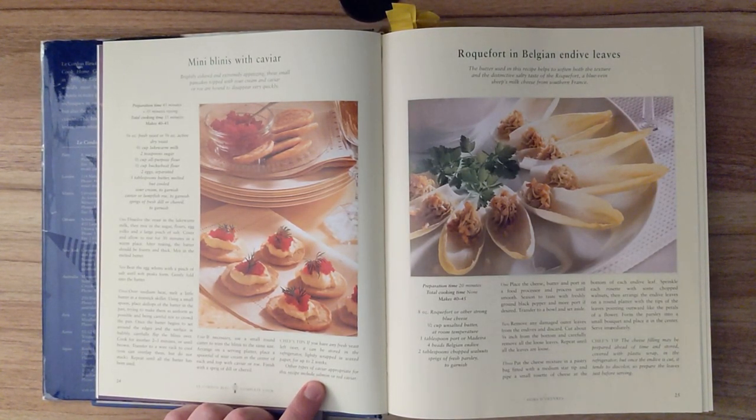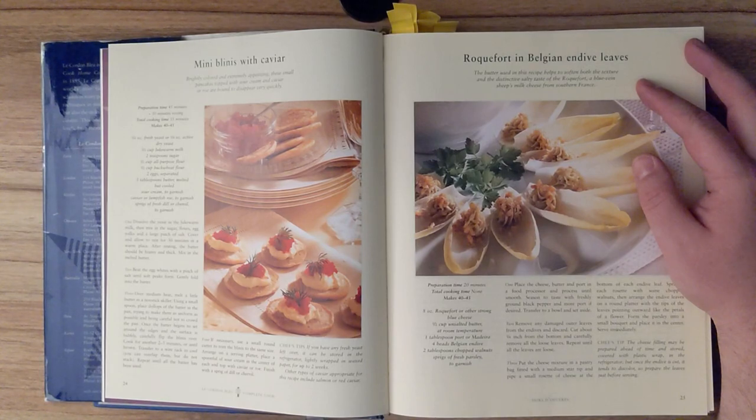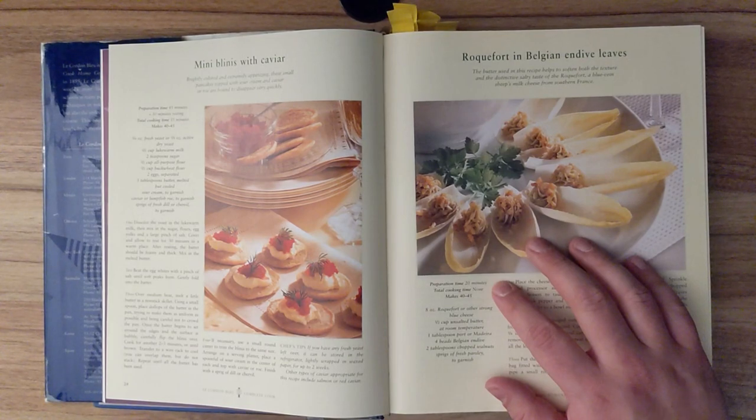Other types of caviar appropriate for this recipe include salmon or red caviar. Roquefort in Belgian endive leaves. The butter used in this recipe helps to soften both the texture and the distinctive salty taste of the roquefort, a blue vein sheep's milk cheese from southern France. Preparation time is 20 minutes, and total cooking time is none, and this recipe should make 40 to 45.